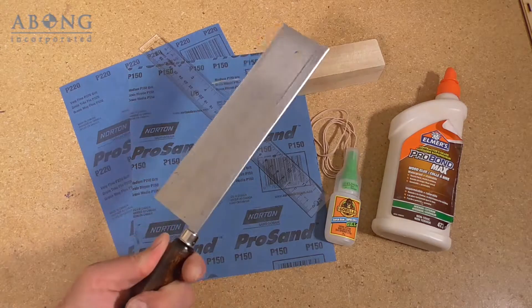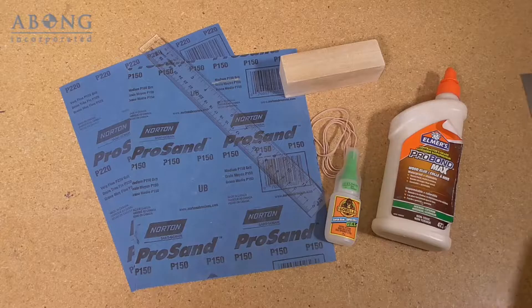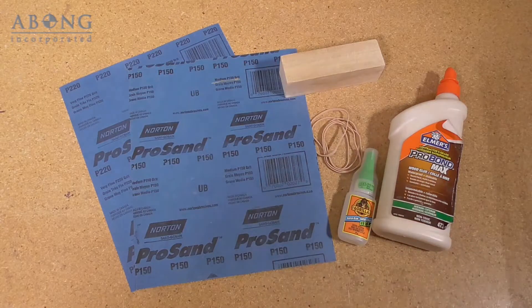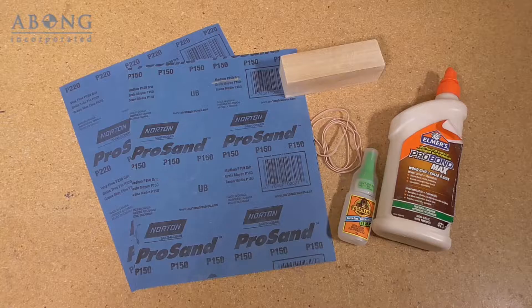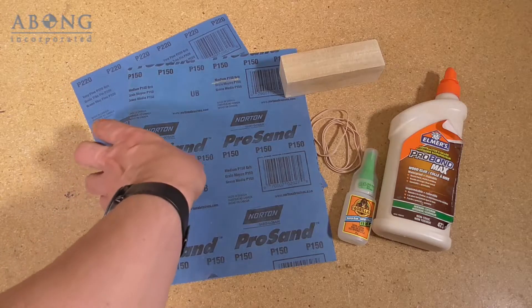You're going to need a razor saw for cutting dowel and other pieces of wood — check. You're going to need a ruler, a handy dandy plastic ruler just for measuring a couple of parts we have to cut. You need two grits of sandpaper: 150 grit and 220 grit. Check, we've got those.